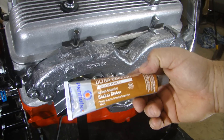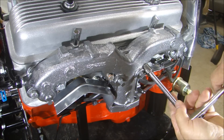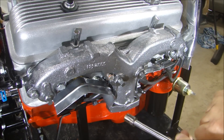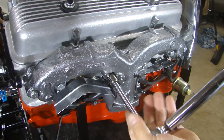Just a little Permatex Ultra Copper on the gaskets, slide those right in there, and you can torque it down. Once you have these NordLock washers tight, they are going to stay that way. They all go to 20 foot-pounds.